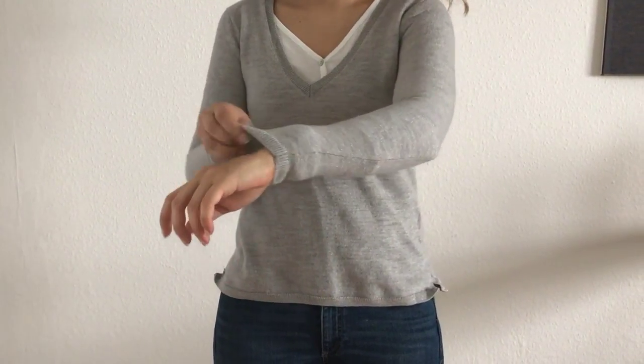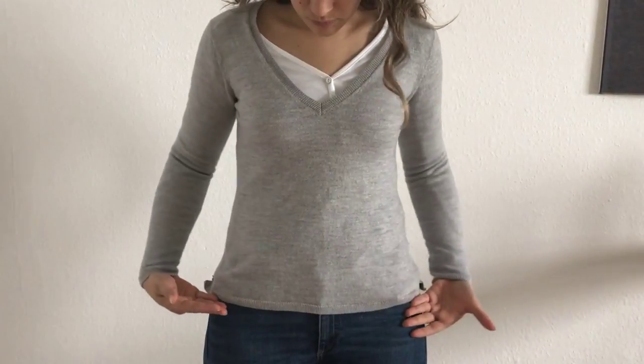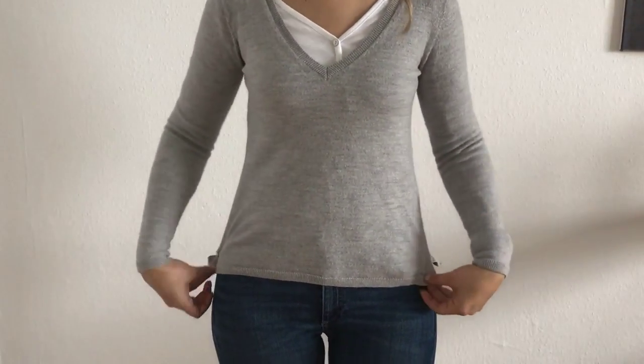Now as you can see, it has worked! My sweater is now longer — I can use it, I can wear it.